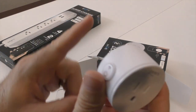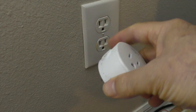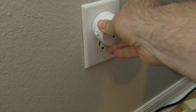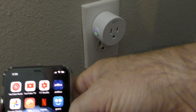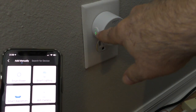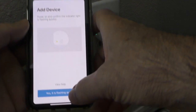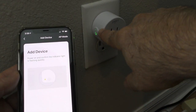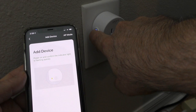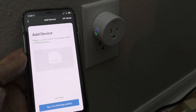This plug goes on the wall, and the device you want to control plugs into it. You'll need a mobile device with the Geeni app loaded. Once it's plugged in, you should see the green power light and the blue Wi-Fi light come on. In the app, go to 'Smart Power' and it asks if the device is plugged in and flashing quickly. If you need to reset it, hold the power button for five seconds until you hear a click, then it reboots.